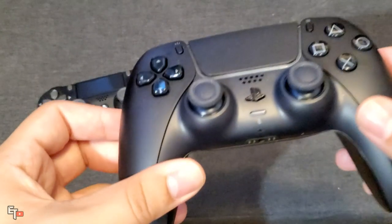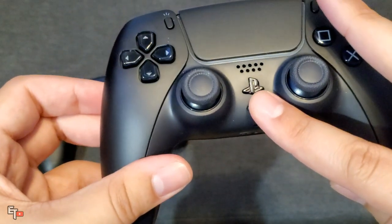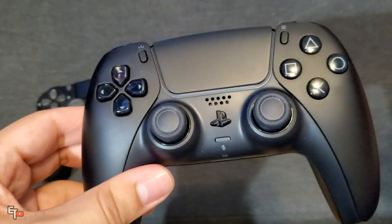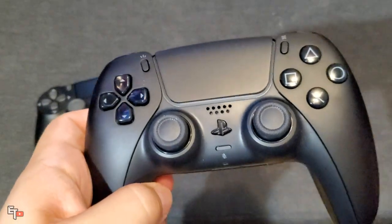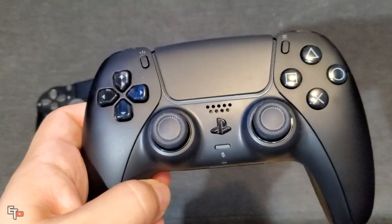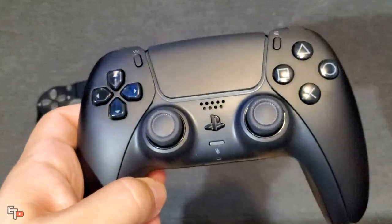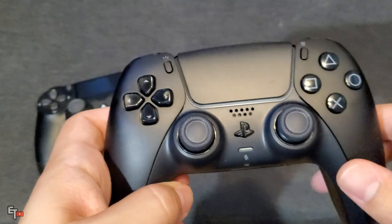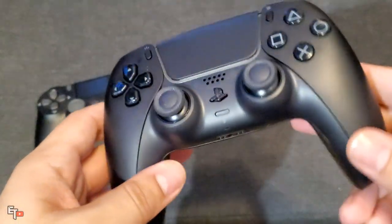Also the PlayStation logo on this controller is just a solid black color. However, growing up as a PlayStation fan, I'm more used to the traditional PlayStation logo colors, which are once again the red, the blue, the yellow, and the green on the main PlayStation logo. So what I'm going to show you today is how to make this controller look much more like a classic PlayStation controller.